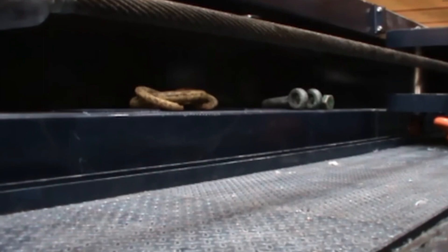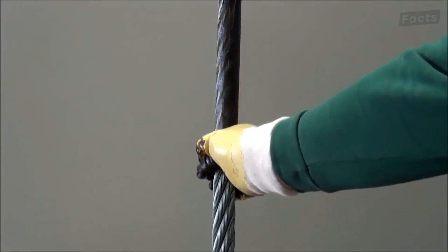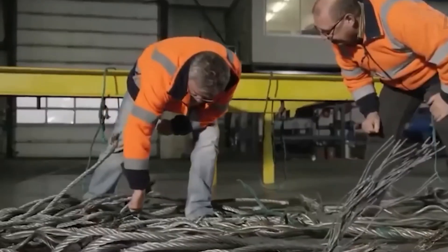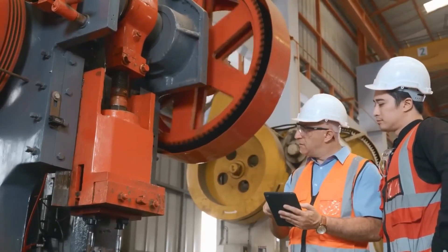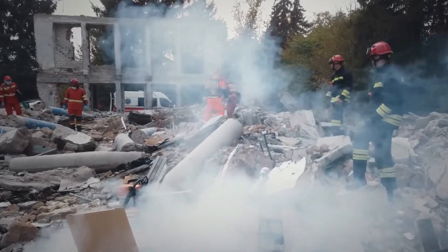The next step is non-destructive testing, also called NDT. This is done with special tools like magnetic particle screening, ultrasonic testing, and radiography. NDT is used to find problems that might not be visible to the naked eye, making sure that the wire rope is safe to use and that any issues can be found and fixed before it is put to work.